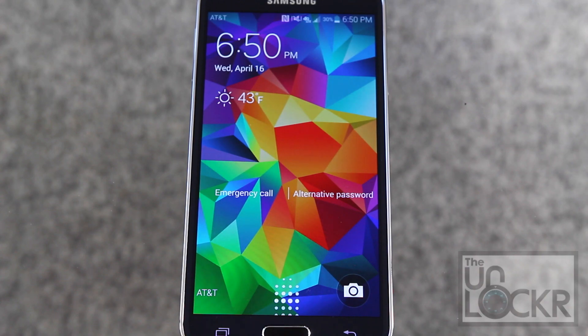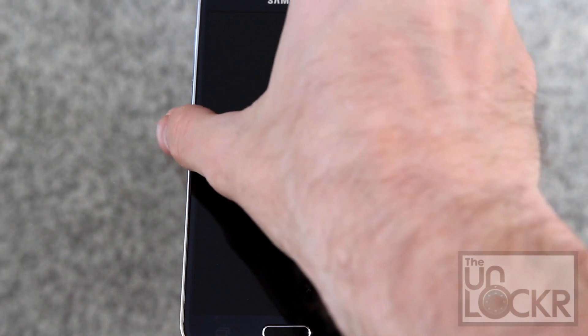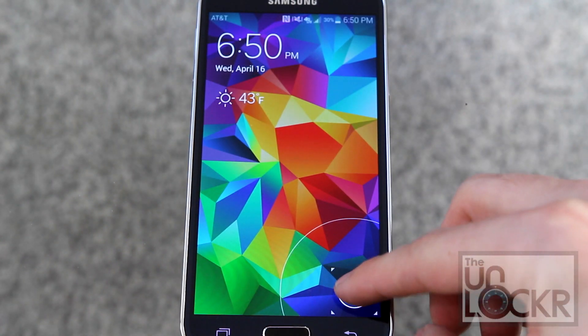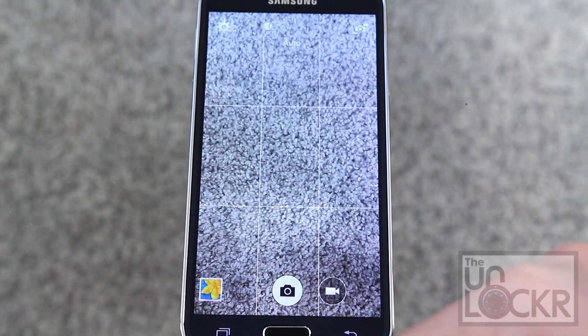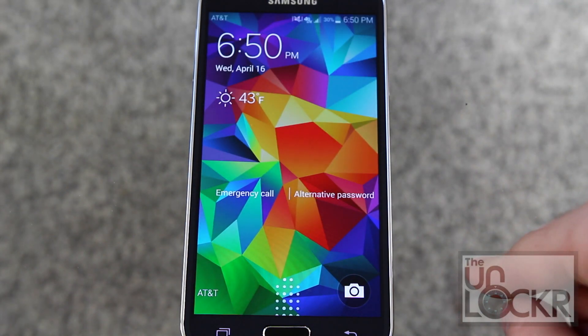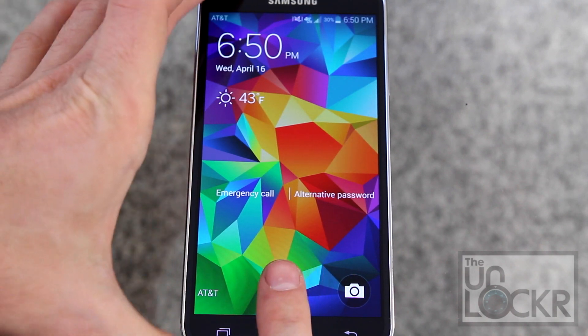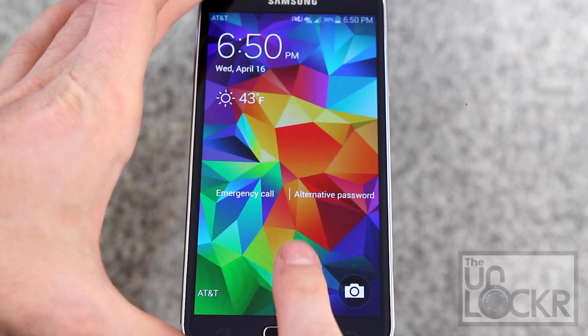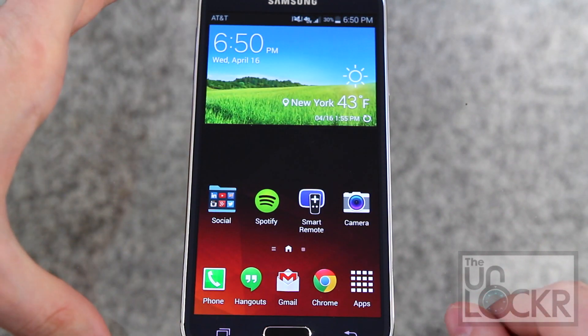First let's talk about the lock screen. It's normal swipe to unlock, or there is also a camera shortcut that you can pull up to quickly launch the camera. And then one of the biggest and also controversial features is the fingerprint scanning. You'll see I have this little symbol here which wants me to swipe down on it to get into the phone.